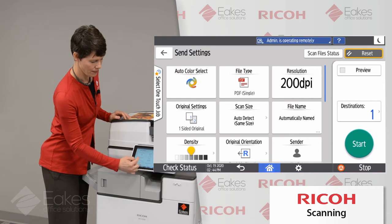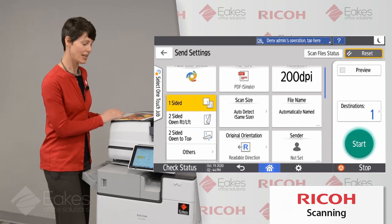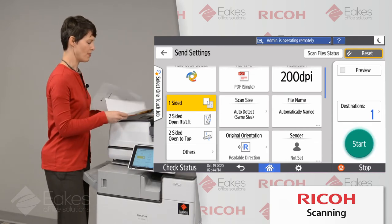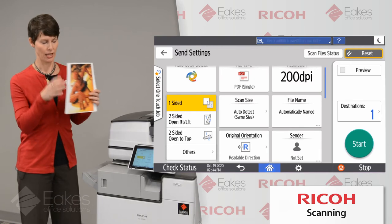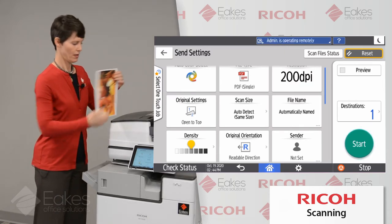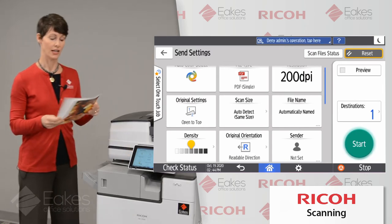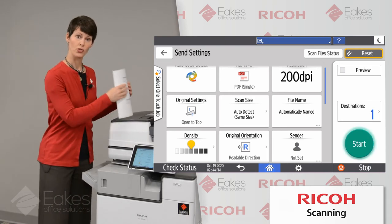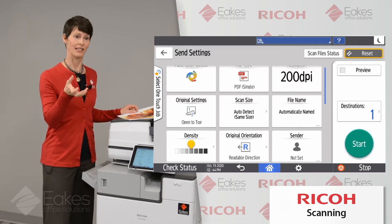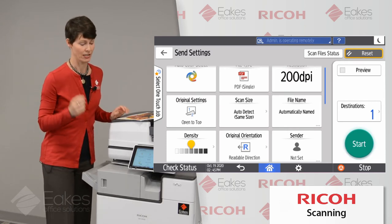We're going to come down to our original settings. This is where we can tell the copier we'd like to scan a document that is two-sided. I have two-sided open right-left and two-sided open top. The difference is: two-sided open right-left means both sides are oriented the same way. If I choose two-sided open to top, my second side is upside down, so it reads by flipping up. Either selection will get you both sides in your scan, but if you choose correctly, the copier will rotate that second side for you, so when you open the document on your computer, both pages are oriented in the same direction automatically.